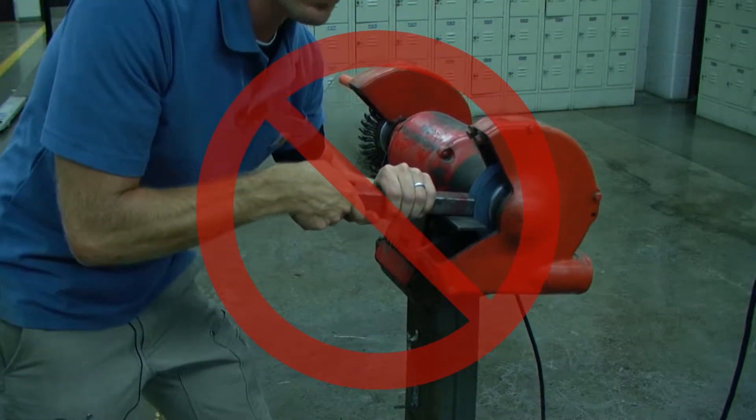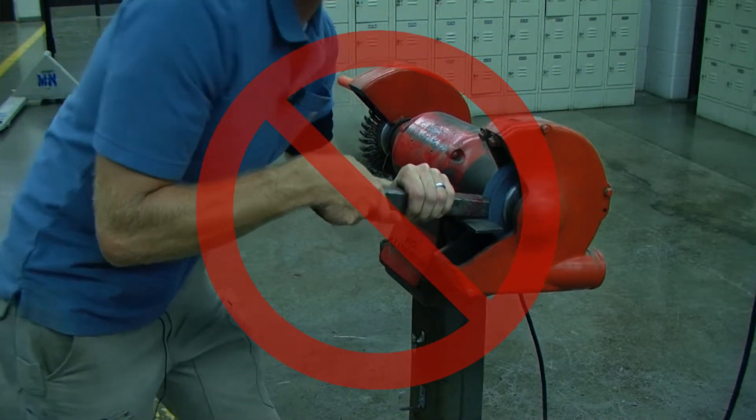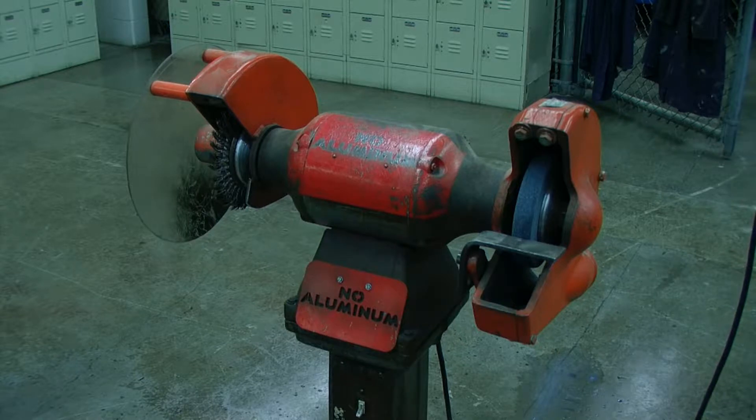Don't force the grinder. It will do the job better and safer at the rate for which it was designed. Use the right tool for the job. Do not use this tool for a job in which it was not designed to be used for.